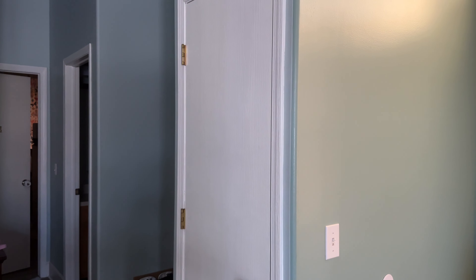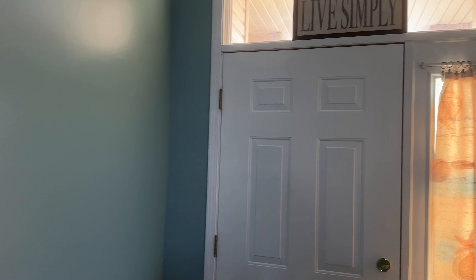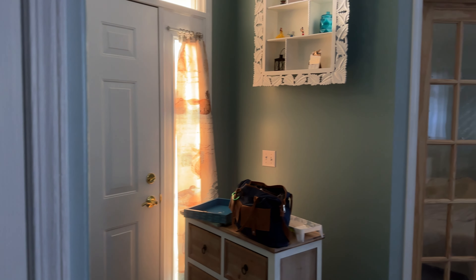We painted the doors here — they were brown as well, but they have a nice texture on them. I didn't think it was going to look good, but when we painted them white, it really made the texture pop out. So we decided instead of changing the doors, we would just paint them. Worked out nice.